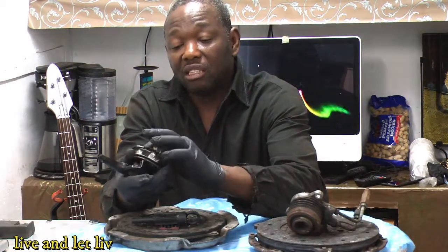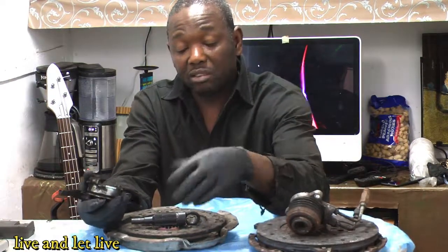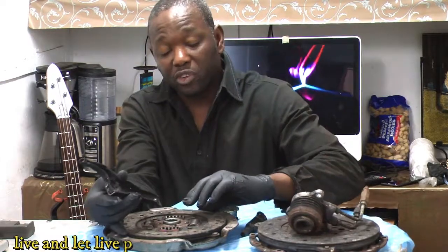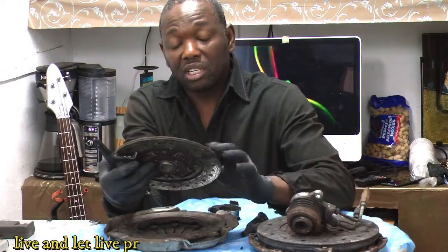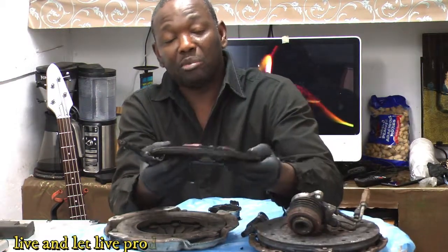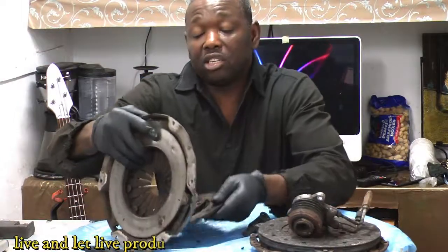On further investigation of the transmission, you can see all the grease around the release bearing and the fork. There's probably some oil inside the clutch system causing grabbing — that may be part of the reason why this fork broke. I can't fully understand why it snapped, but probably the clutch was grabbing, or maybe when forcing it into gear it snapped. You can see the grabbing on the clutch, but there's no damage on the pressure plate or disc — no broken springs or anything like that.